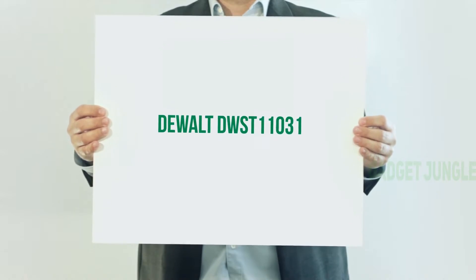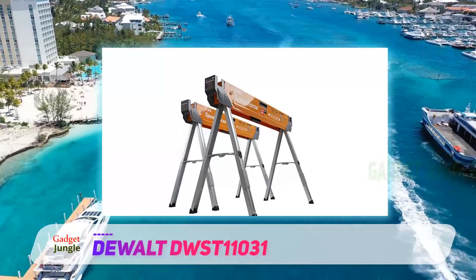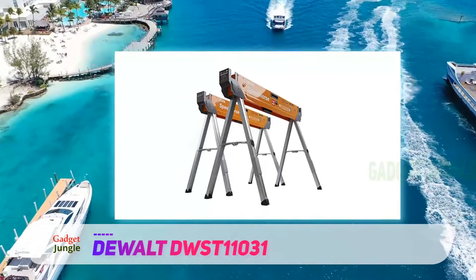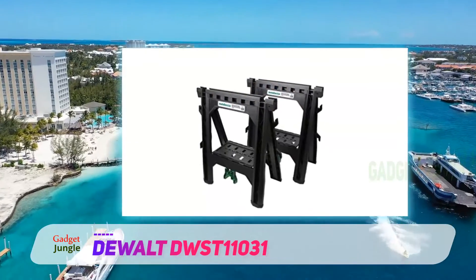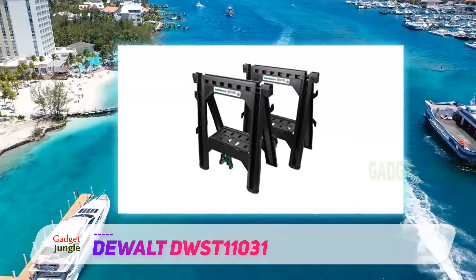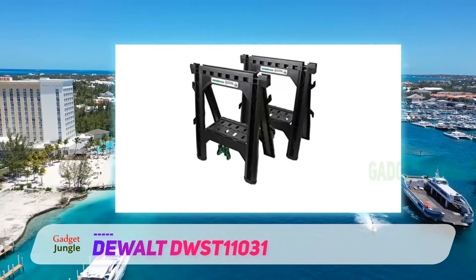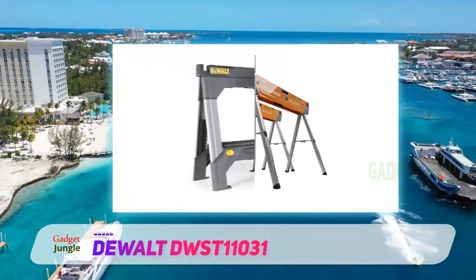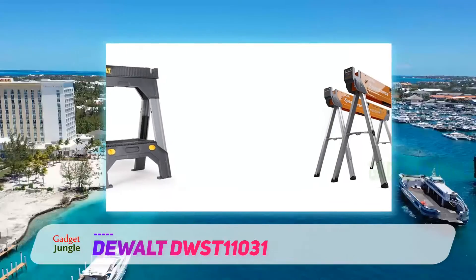DeWalt DWST11031. This list is the perfect mix and match of various professional and semi-pro sawhorses. We compiled this list this way because not everyone would equally appreciate all tools. Moreover, the cost also matters because heavy-duty tools naturally come at a higher price range. The DeWalt DWST11031 is a product along these lines that the pros would heartily appreciate.